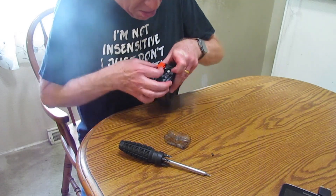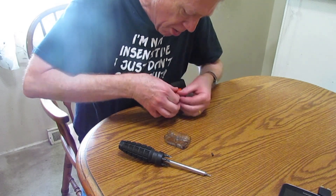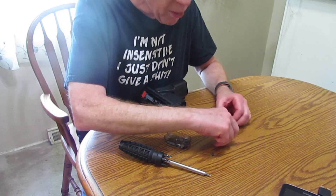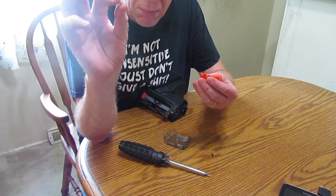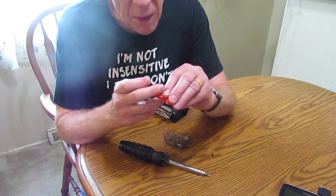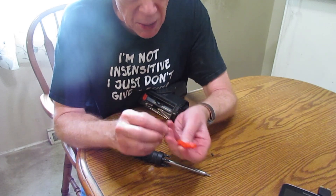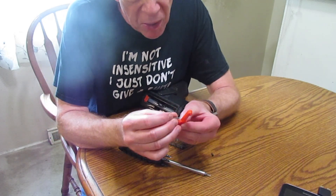If you get lucky it won't come out, but we'll pull it out like I had it. This is the spring that gets lost. There's the part that sits on the outside, this is the inside, and the spring goes inside there.